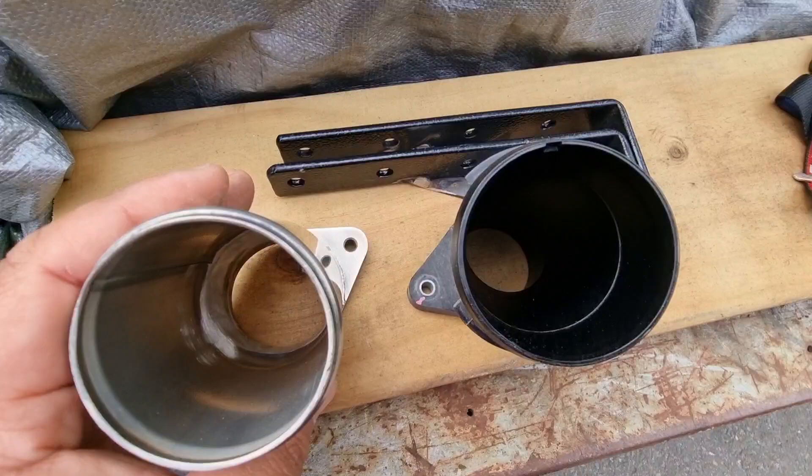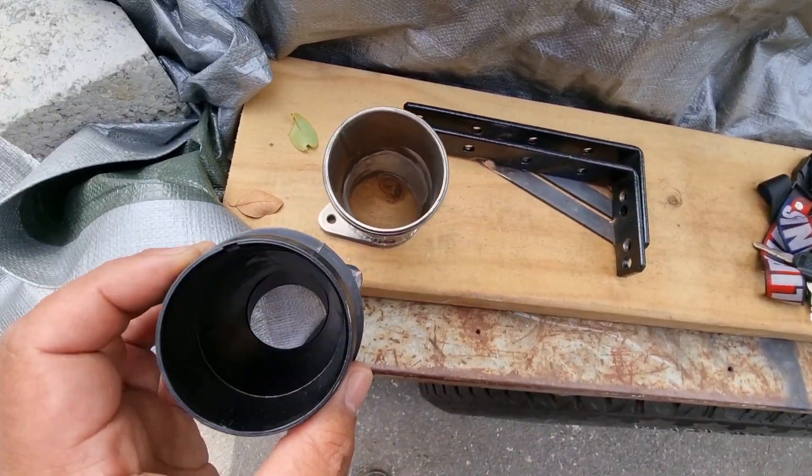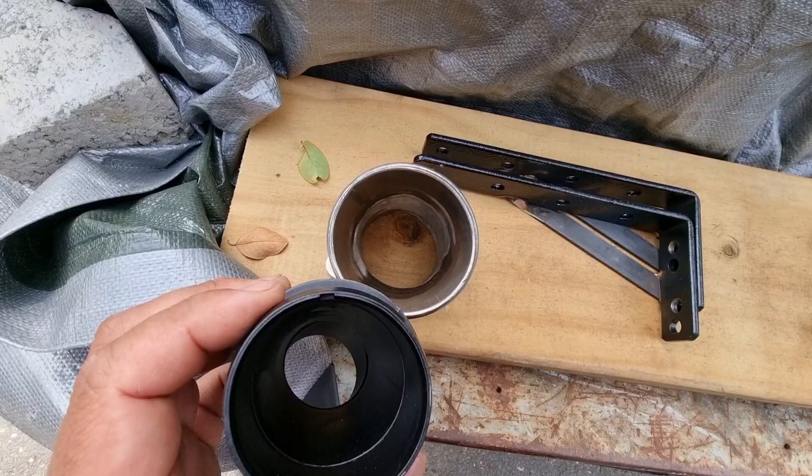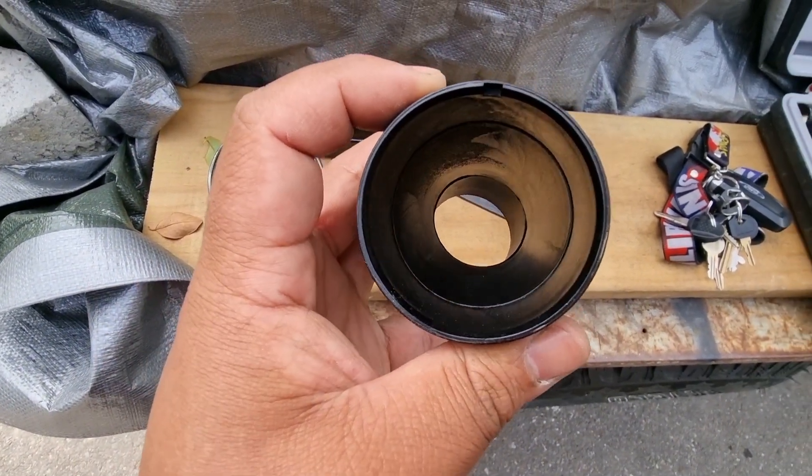I'll do another video to follow it up. It does make a difference, but I'm doing it more just to test how it goes on the original turbo and then see what the benefits are on an upgraded turbo.